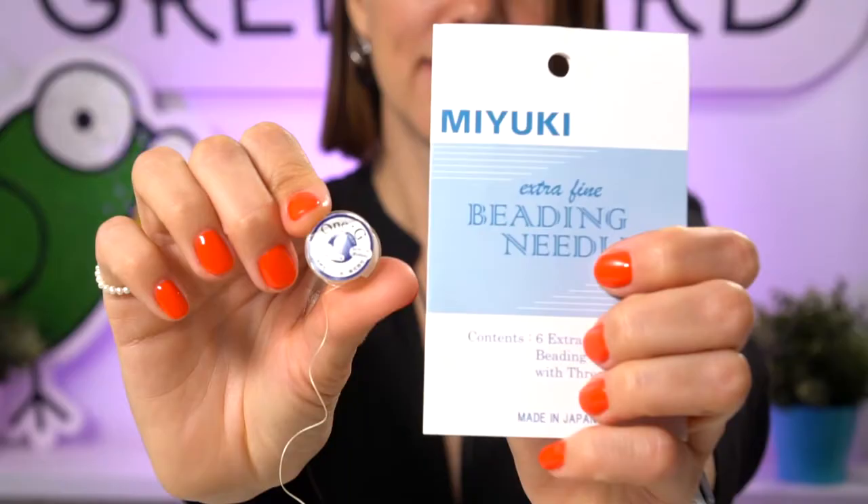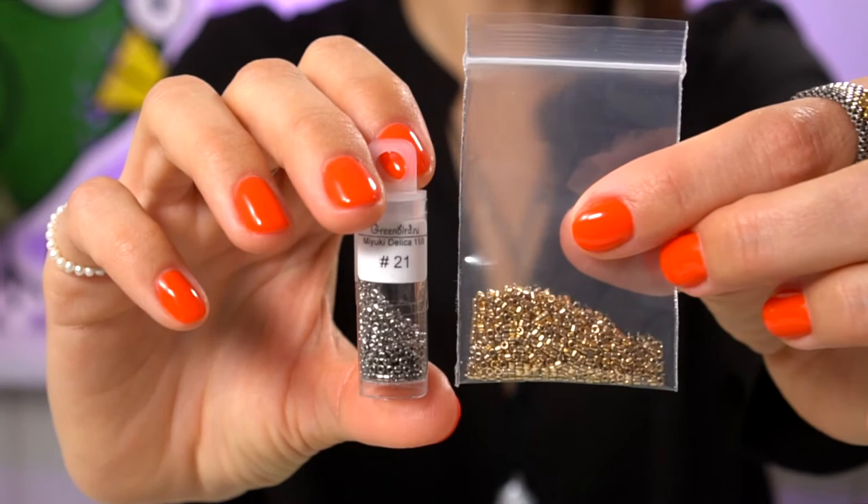In the description under this video you will find the list of materials you will need. You'll need Delica beads in size 11-0, beading thread, and beading needles. I'm using my favorite Miyuki beading needles and Toho 1G thread, along with Delica seed beads size 11-0 in colors 34 and 21 — golden and nickel colors, very nice and beautiful.